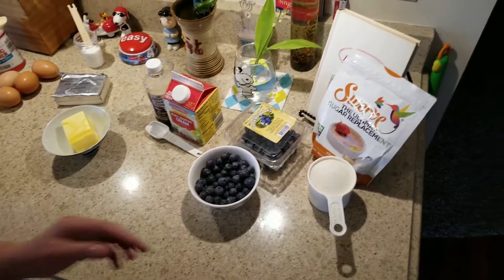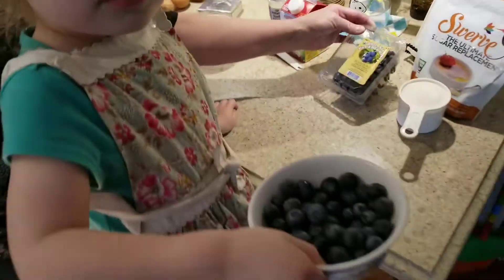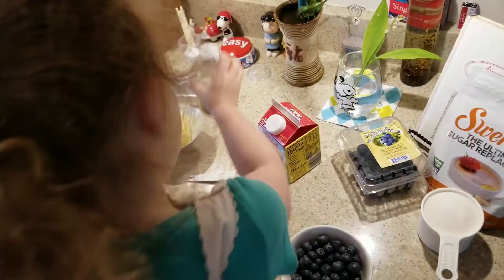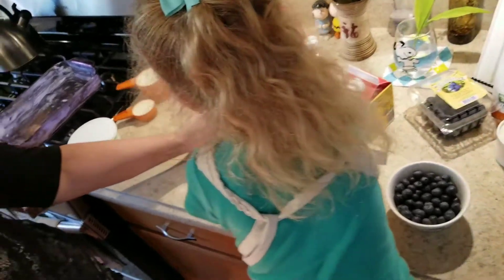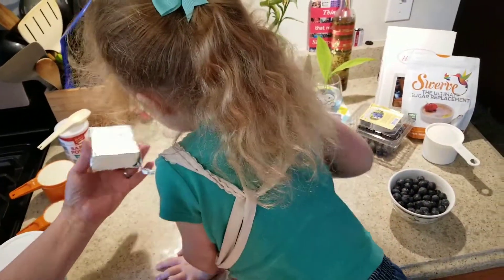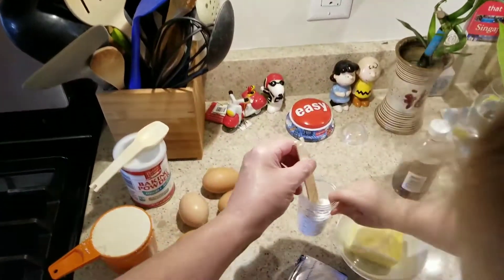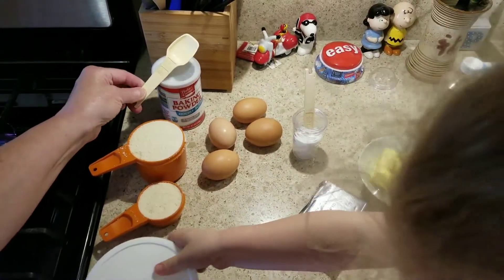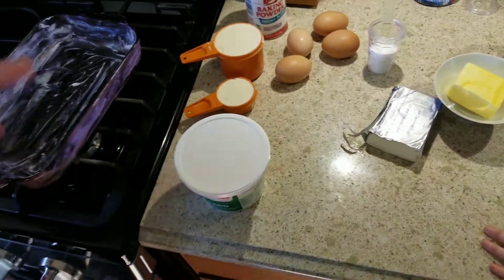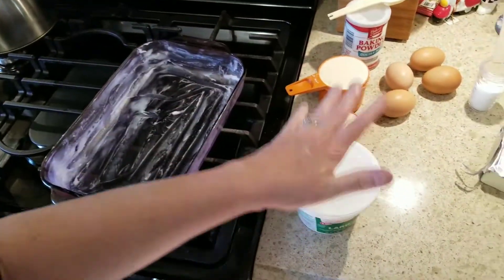Let's see what we need. We're going to need one cup of Swerve — that's a sugar replacement. About half a container of organic blueberries. One teaspoon of heavy whipping cream. One teaspoon of vanilla extract. Six tablespoons of Kerrygold butter — we want grass-fed butter. Seven tablespoons of cream cheese. Four eggs. A fourth of a teaspoon of salt. One teaspoon of baking powder. One and one-fourth cup of almond flour. And then we have an 11 by seven and a half glass pan coated with lard, because this is keto approved.